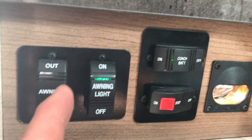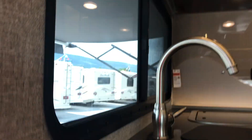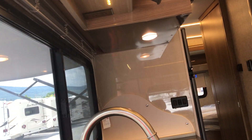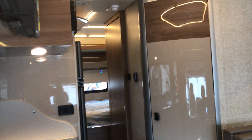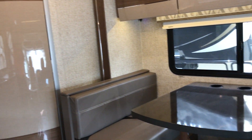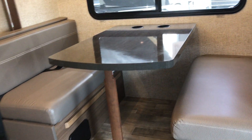As you come in the door, right here you have your battery disconnect, step switch with a little indicator light, the awning control, and a couple more light switches at the counter. Let's pull the door closed — a little bit quieter in here. You can see the dinette booth and this one has the bed option up top.